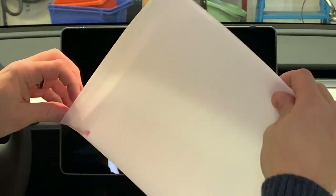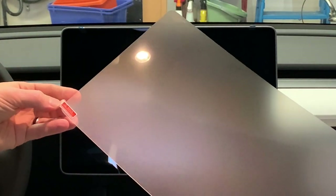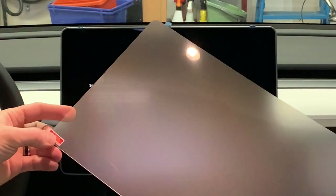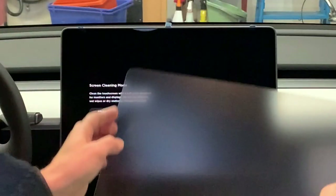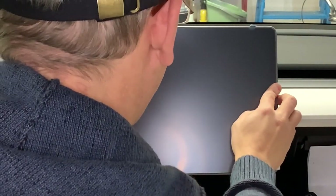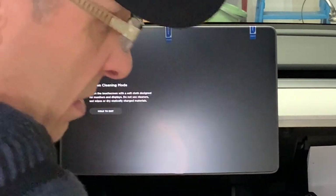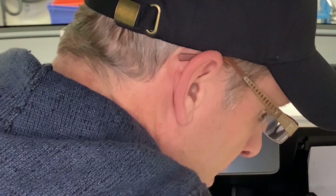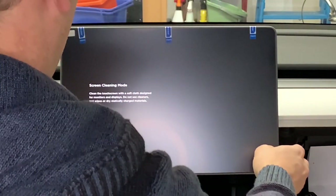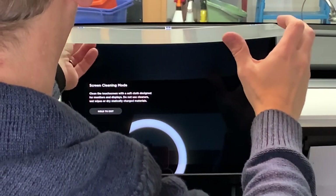Here's the screen protector itself — it's matte — and there's a side that's labeled 'back,' and this has the protective seal on it, so we're going to get this positioned. What the instructions say to do is to lift it up and start to peel off the back.